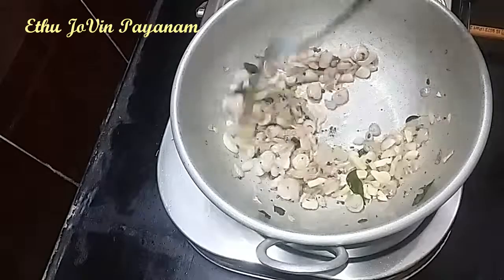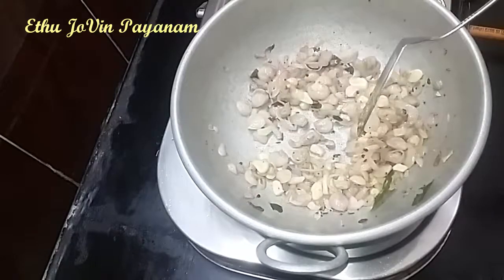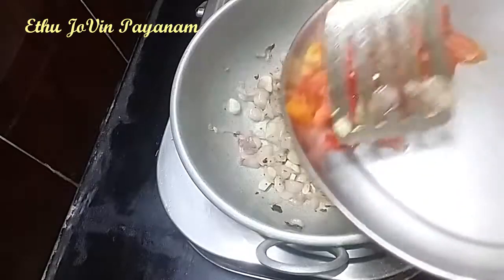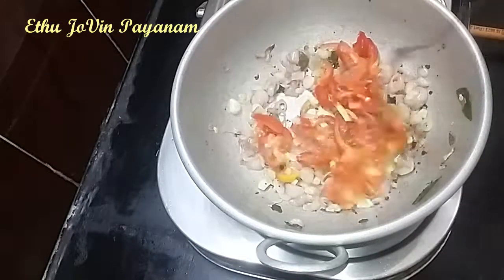We will put the soup into the bowl. Now we are going to cook the soup.